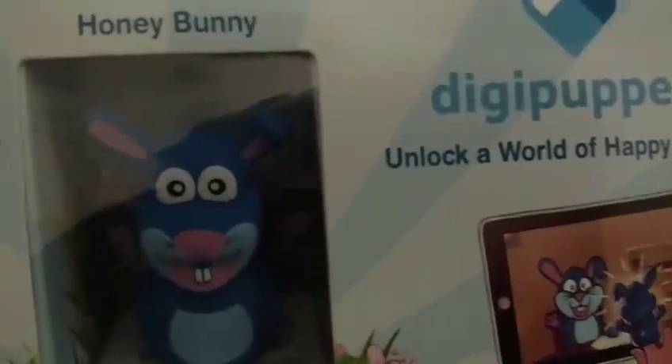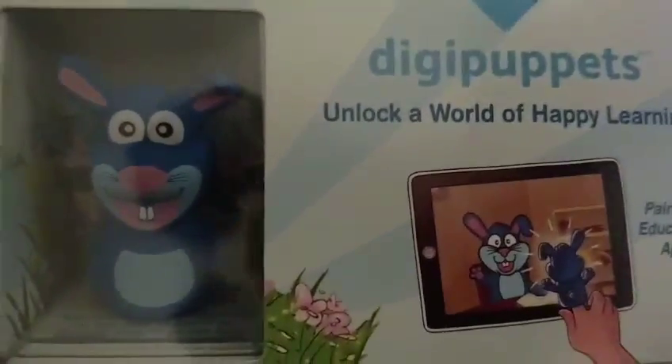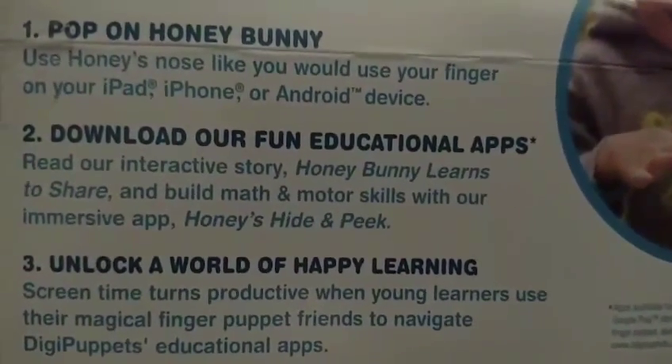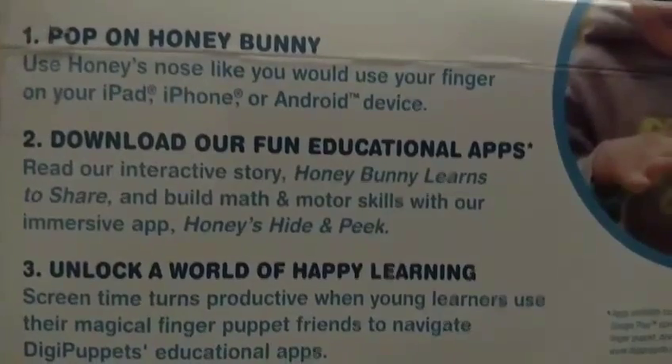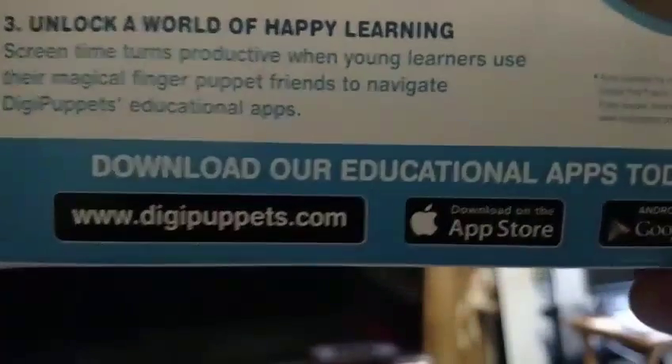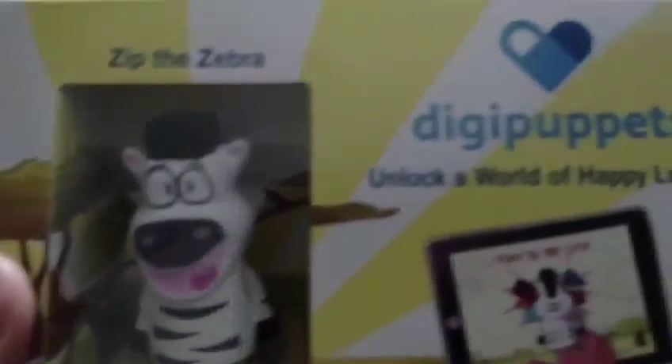We have this cute little character called Honey Bunny, and I love that. Use Honey Bunny's nose like you would use your finger on your iPad, iPhone, or Android devices. Download the fun educational apps and unlock a world of happiness. And of course, we got Zip the Zebra right there. Pretty cool.